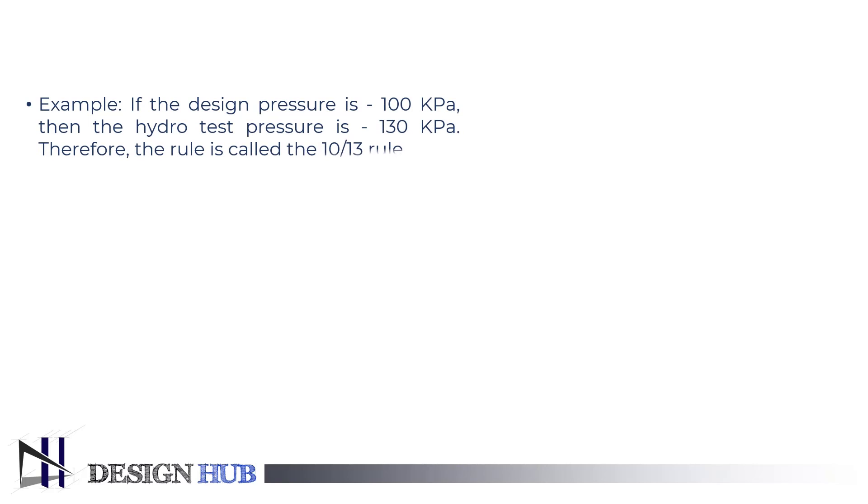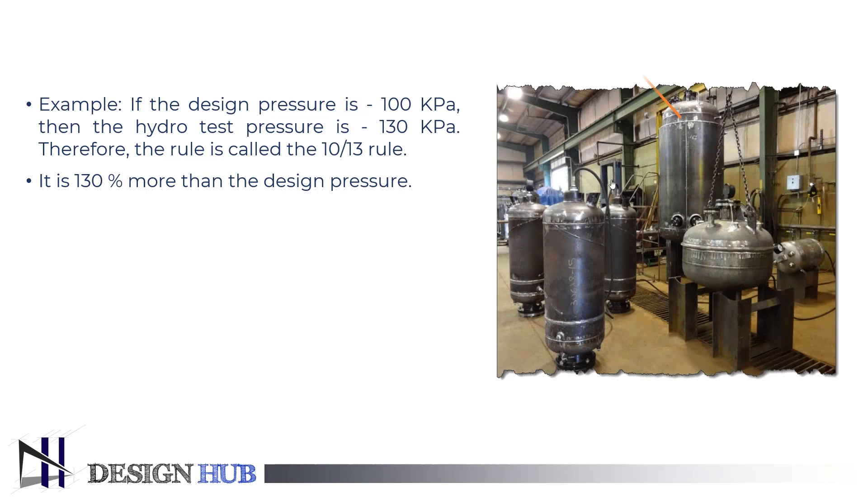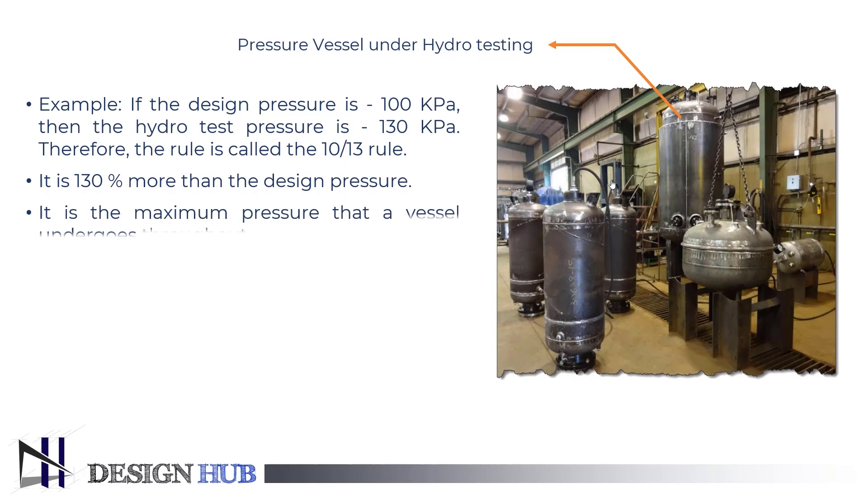If the design pressure is 100 kPa, then the hydrotest pressure is 130 kPa. The rule is called the 10 by 13 rule — it is 130% more than the design pressure. It is the maximum pressure that a vessel undergoes throughout its lifetime.